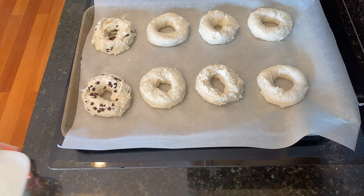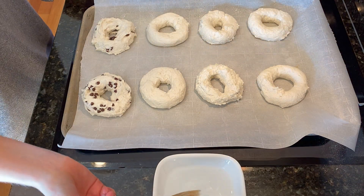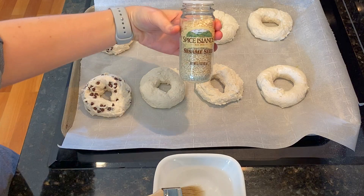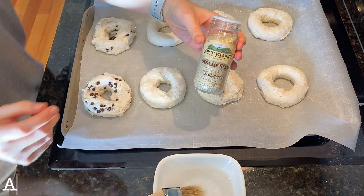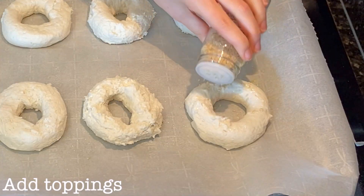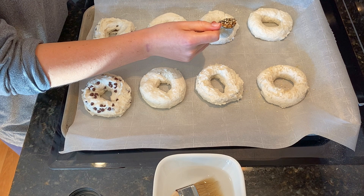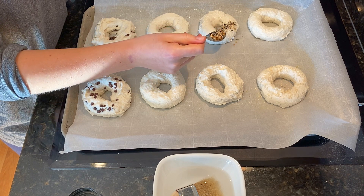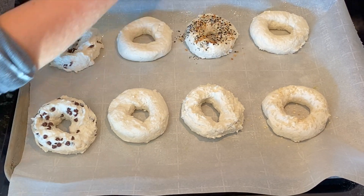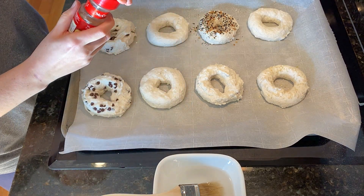For the rest of the flavors, I used a brush and some water to add a little bit of liquid to the top of the dough so the toppings would stick. I left one bagel plain. For the next bagel, I added sesame seeds to the top. Everything but the bagel seasoning was added to the next one — that seasoning consists of poppy seeds, sesame seeds, dried garlic, dried onion, and salt. I added cinnamon sugar to another bagel.